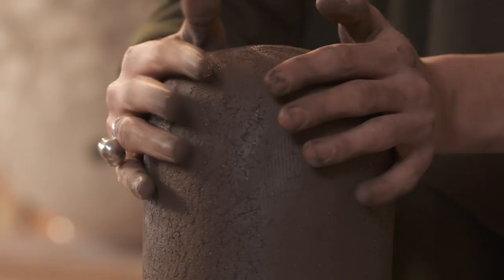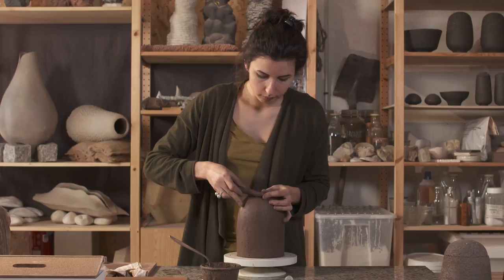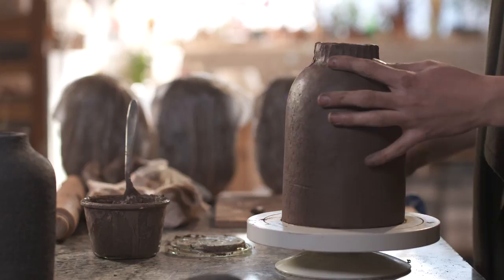Je me suis intéressée à des formes assez simples, ovales, pour vraiment jouer avec la matière et le noir — la profondeur du noir qu'on peut avoir avec ces petits granulés blancs.